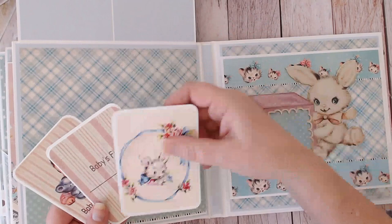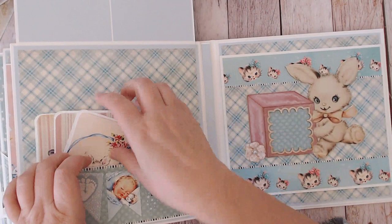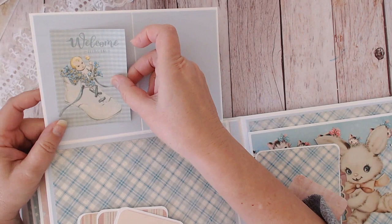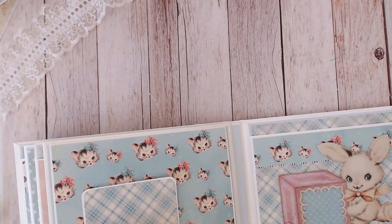Inside here there are three by four journaling cards — a couple more 'Baby's First' fill-in-the-blank cards and a darling bunny image that goes so well with the vintage images. Lots more can be tucked in this pocket as long as it can still close. There's also room up here for three-and-a-half by five trimmed-down photos.